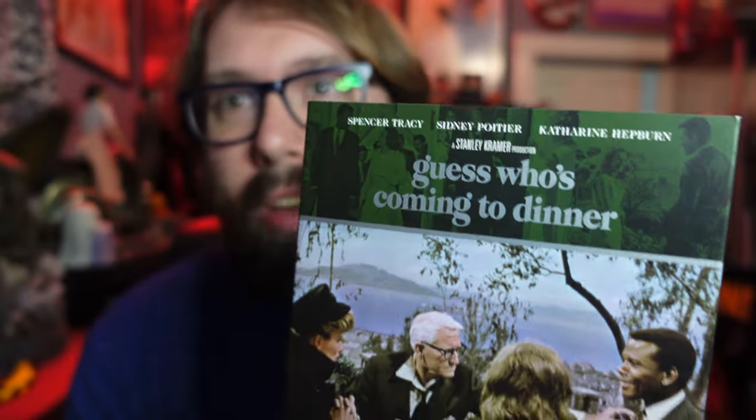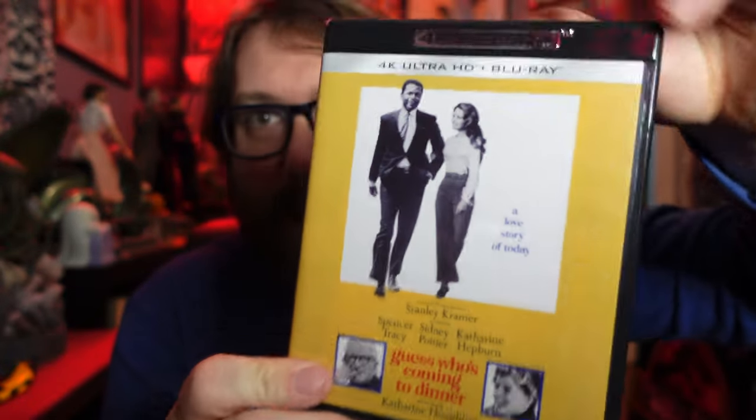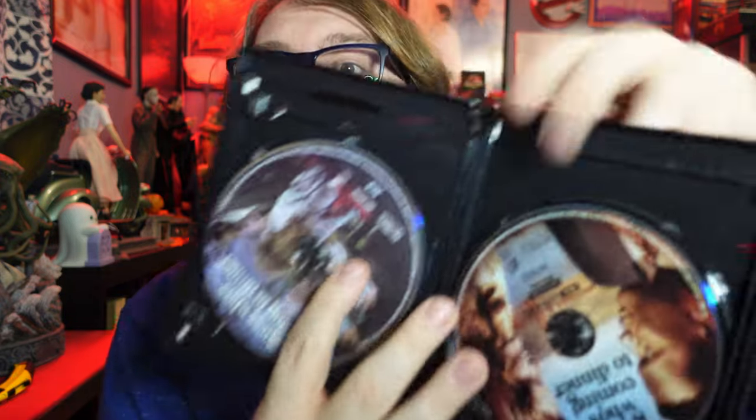Next up we have the classic Guess Who's Coming to Dinner. That cast list — I mean, you have some of the all-time greats in there. Front and back of the slip, and then look at that — that is very nice. I have this on Blu-ray already but now I have it upgraded to 4K. It's not as loaded as the other one in special features, but it's got special features. The 4K disc just popped immediately out. This box is full of some heavy hitters with dramas and such.